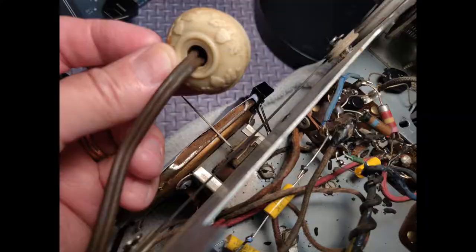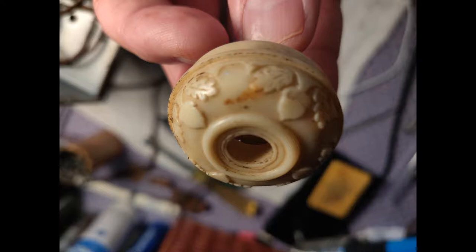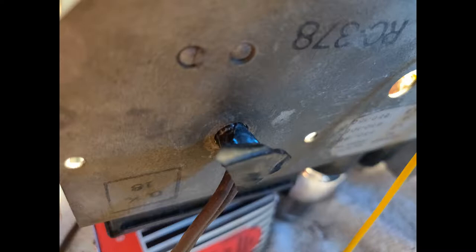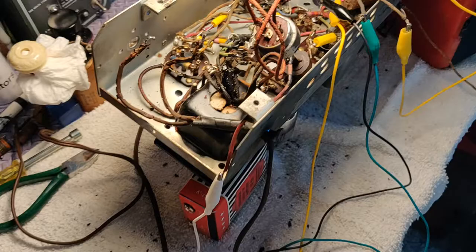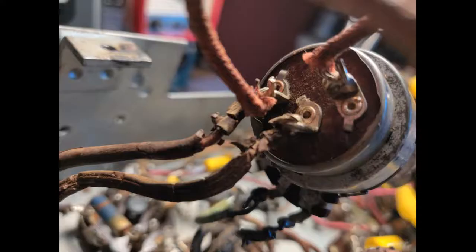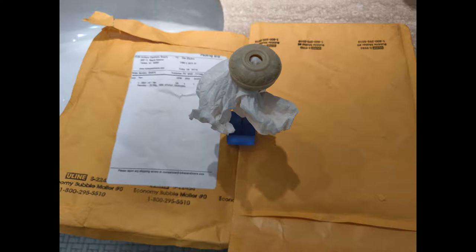The power cord's not in fantastic condition, so we're gonna go ahead and replace it. It's got a cool decorative plug on it but it's pretty dirty, so we're gonna clean it up. I'm going to use this extension cord and cut off both ends — this is what my wife uses to plug the Christmas tree into the nearest outlet, so that's gonna be fun at Christmas time. On the on-off switch we're just gonna unsolder those two power connections and solder the new one in. The plug got the Gojo treatment and a little lacquer, and it looks pretty good.